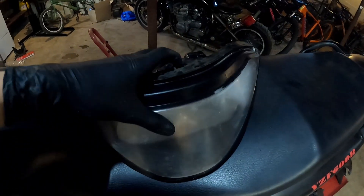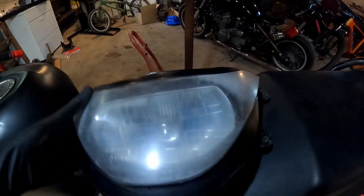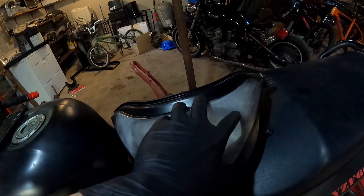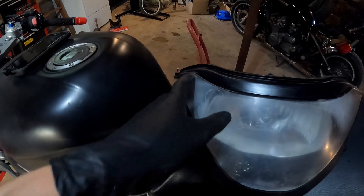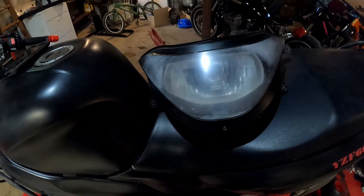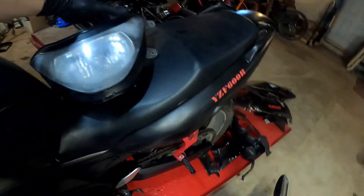Alright guys, so after all that - just a quick sanding - it actually looks a little better. But I am seeing right there and over here, it looks like it's on the inside, so I'm not too worried about it. You can see it, but it's not like this is a show bike, so good enough for me.